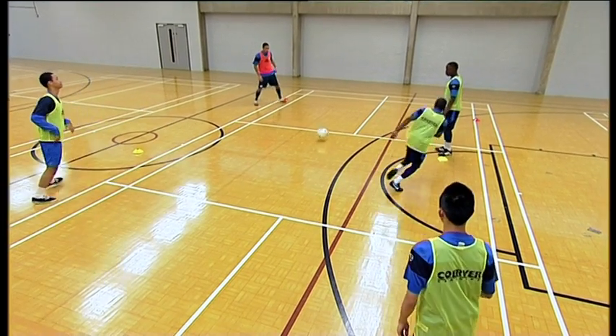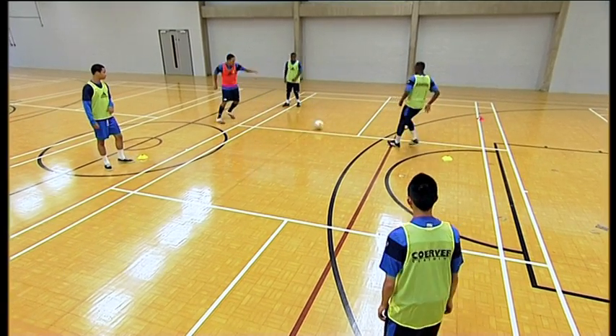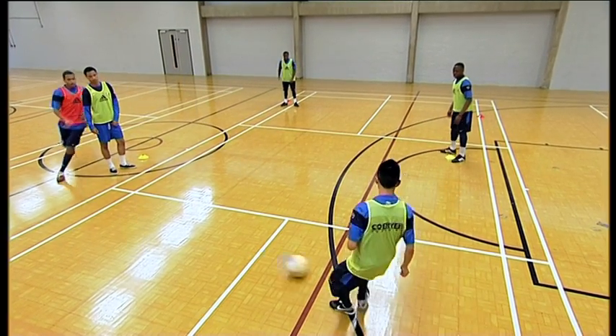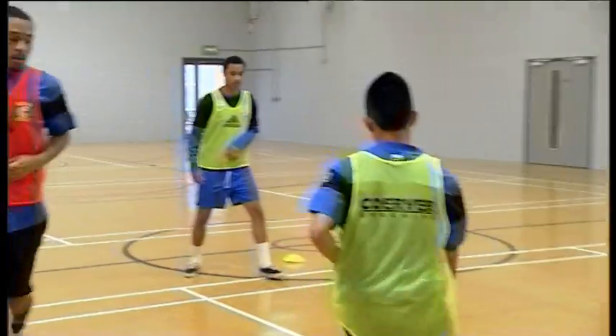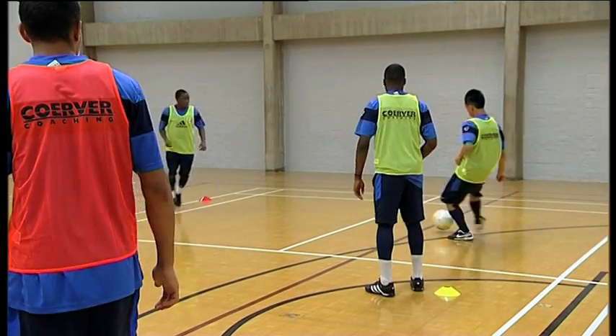This is a warm-up. You can have two groups against each other — you mess up, you're out. This practice, you only need one ball. I would say 3, 4, 5, 6, 7, 8, or 9 players in one group.